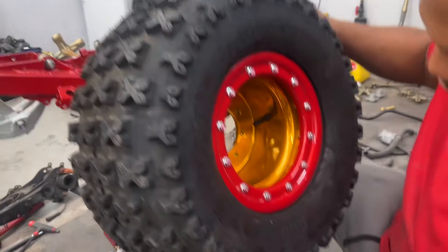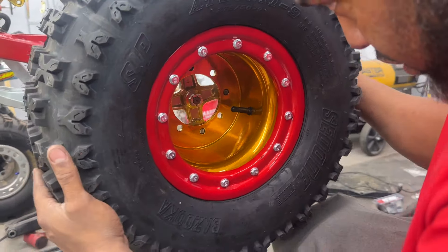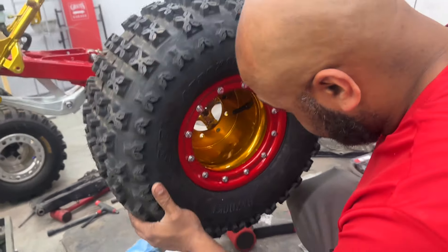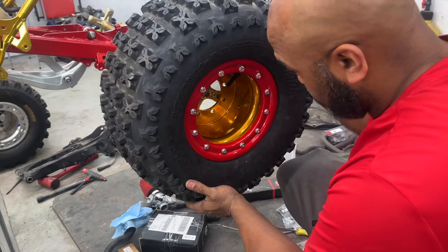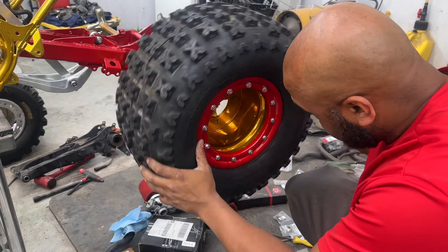We have moved along - wheels and everything on. We got this machine into a roller. We have the 99 sitting here on the ground looking wonderful. We did get the wheels and tires installed and there was no issues with that.